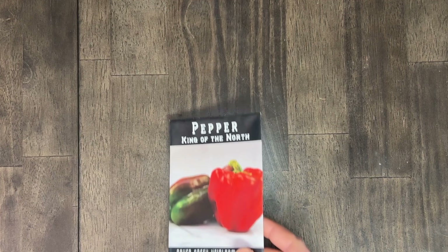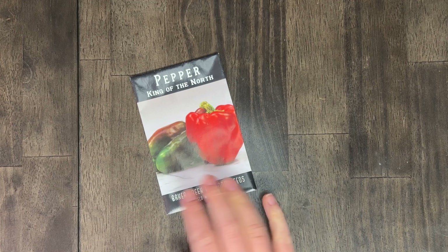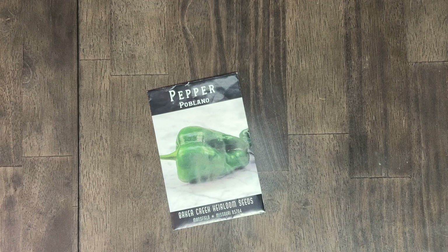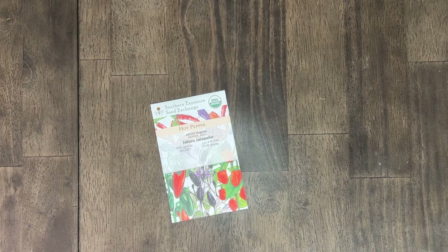This is another vanity bell pepper — the King of the North. I don't really care about that pepper; why don't we just stick with the Carolina and California wonders. Got another poblano — we're growing poblanos so those can go with the previous ones. A different variety of jalapeño — the Jaloro. It says Chinense. I'm not smart enough for this — I don't know what that means. We'll grow them if we run out of the other jalapeño seeds.